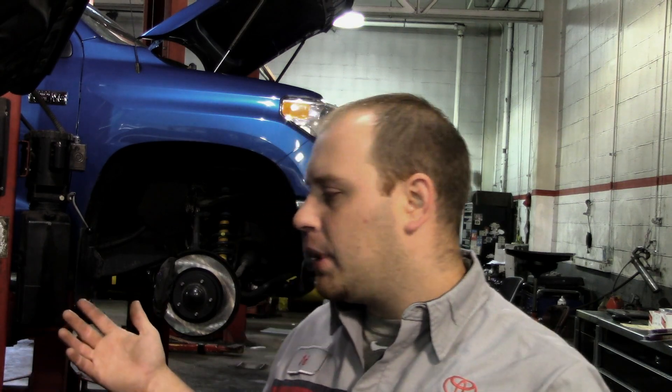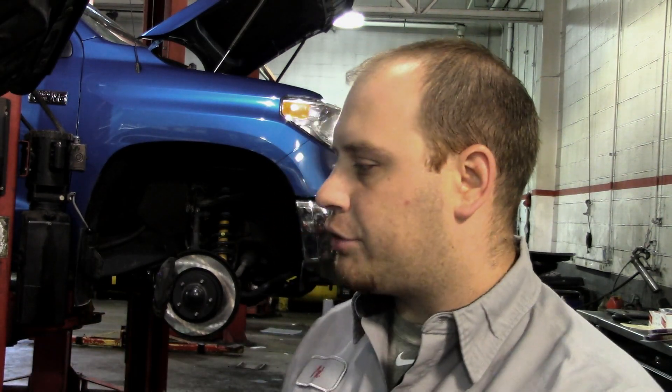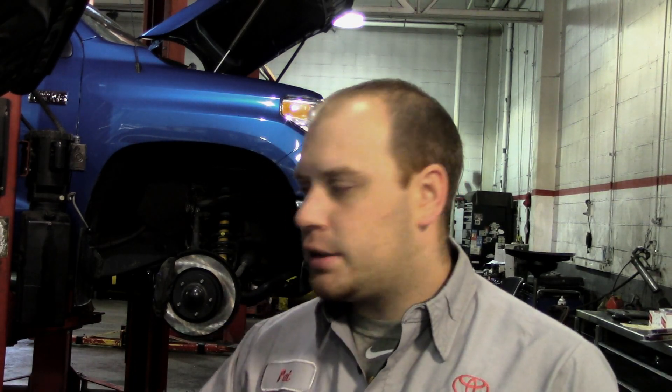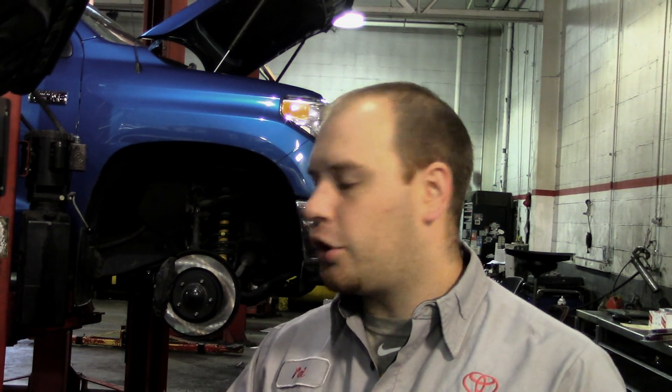Seeing that waveform, I now at least have probable cause to remove this intake and inspect the injector further. I don't like removing intakes if I don't have to. I just wanted to show this to the Toyota guys who recently received the WPS — one of the more unusual uses for it. You can check the mechanical flow of the fuel injector through a fuel pressure regulator. So I'm going to remove the intake, further inspect that circuit, and we'll go from there.